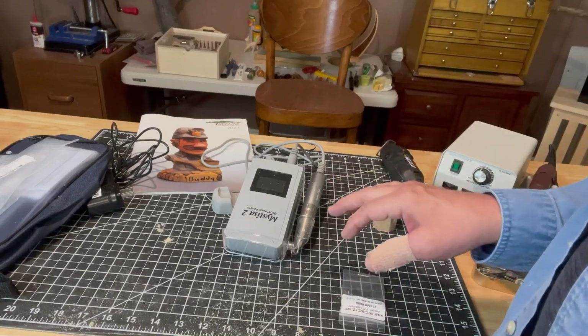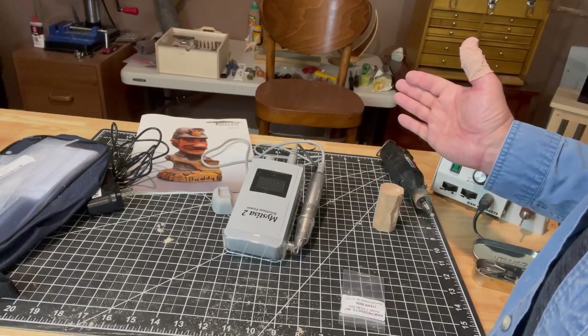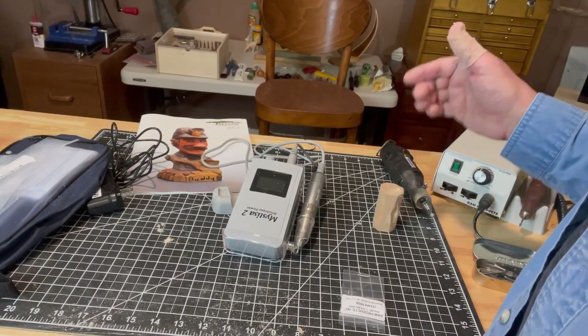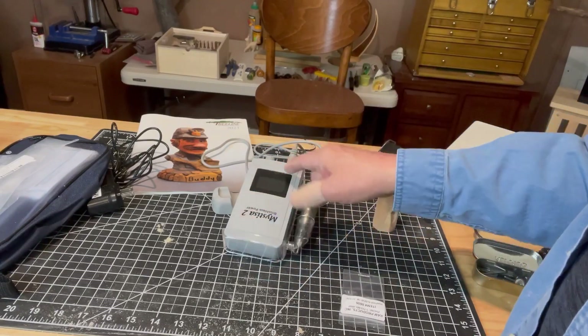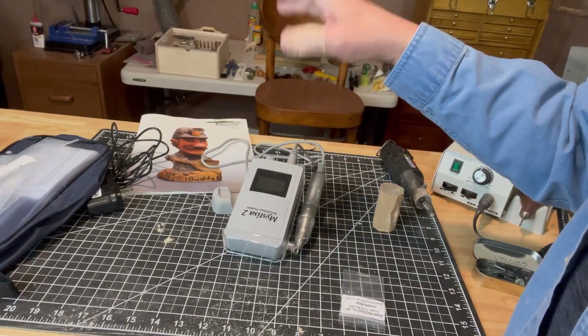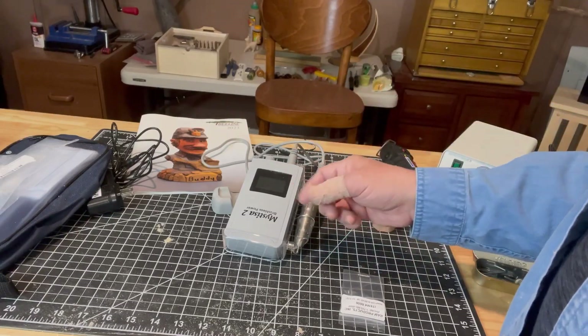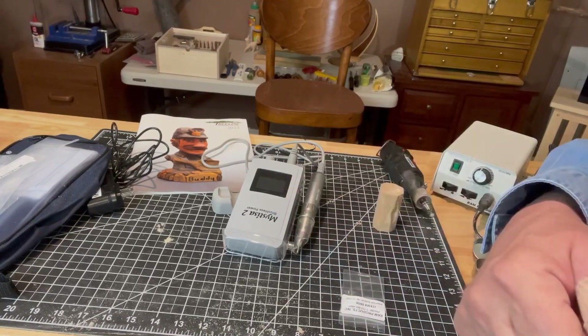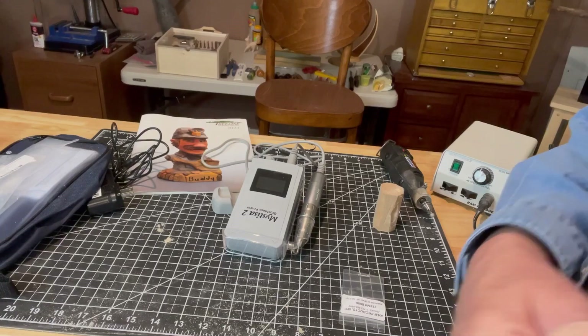Rotary tools create dust — that's a fact. So I try to either go to my garage or outside when I'm using these. But this will let me go for a walk, go out in the park or the woods or wherever, bring a few choice bits, and do some work. That's going to change the way I work. Hopefully I answered your questions about this little portable brushless rotary tool made by RAM.